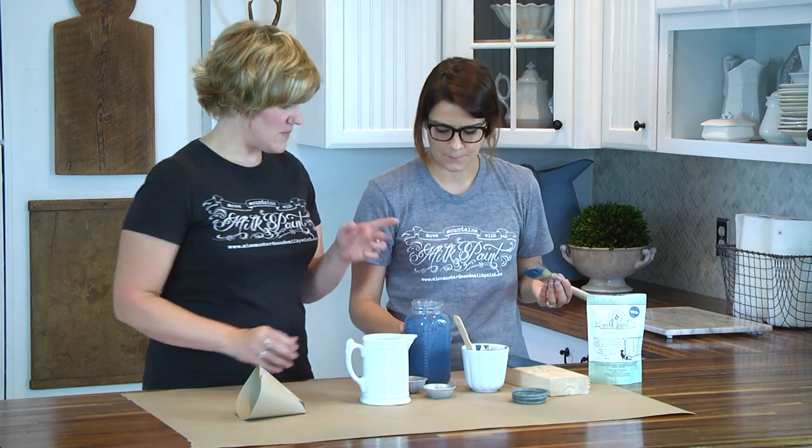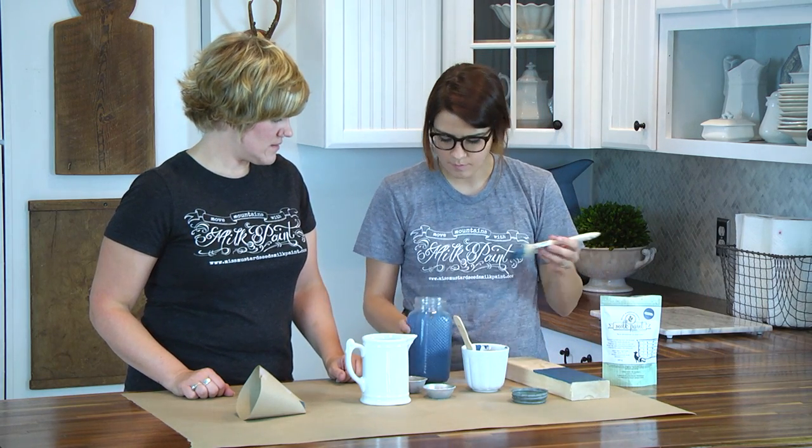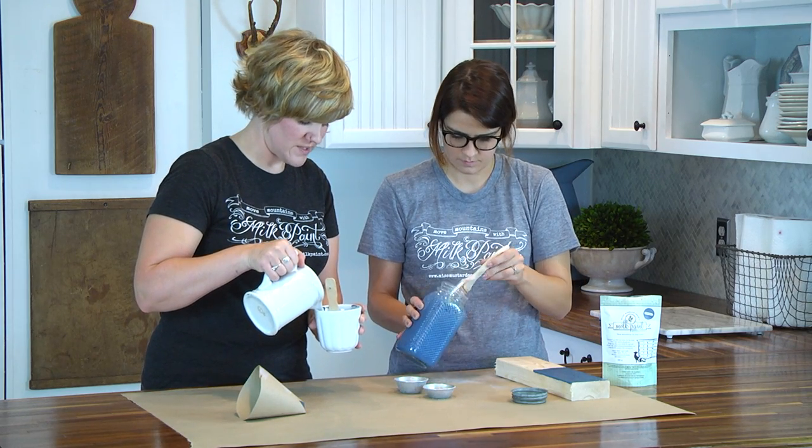Let's test the mason jar mixture by painting it on the other side of the board and see how that one turned out. Now I'm going to give you a what-if scenario here.